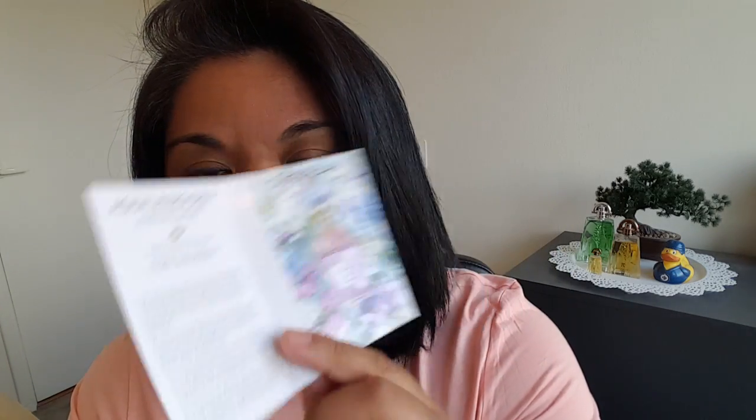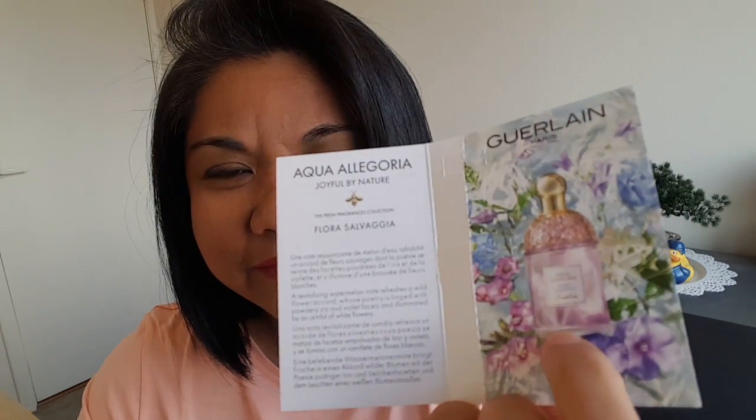The bottle looks the same as the other Aqua Allegoria perfumes, but this one has a really nice soft light tinge of violet slash purple. This is my first sniff of this one. I'm hoping that watermelon slash melon note is prominent because I really love watermelon notes, and the only watermelon perfume I can think of that I own is L'Impératrice from Dolce & Gabbana — it's one of my favorites for the summer.